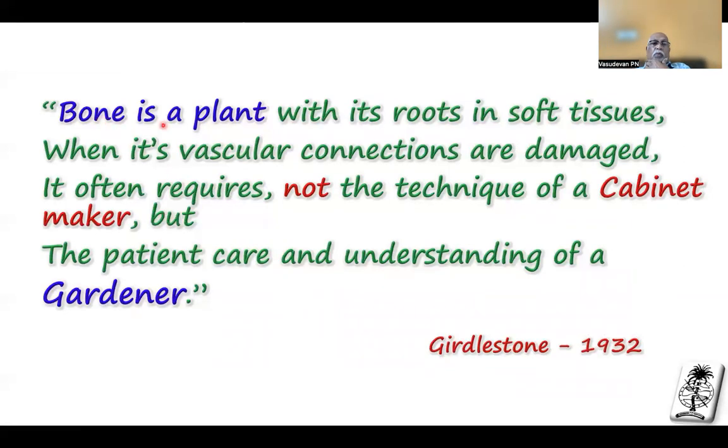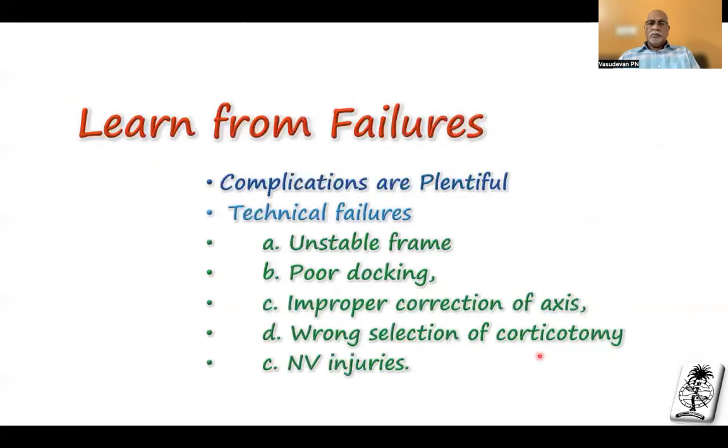Always remember: bone is a plant with its roots in the soft tissues. When its vascular connections are damaged, it often requires not the technique of a cabinet maker, but the patient care and understanding of a gardener. This is a quote from Gilderstone, 1932. Another part of learning any technique is to always learn from failures — from our own failures or somebody else's failures. Complications are always plentiful with Ilizarov.